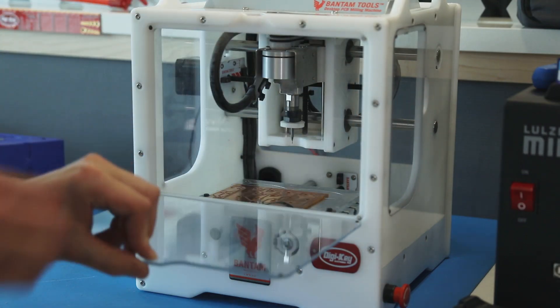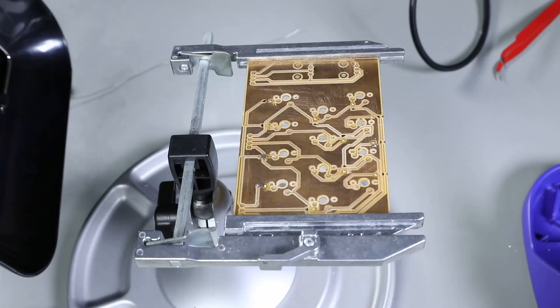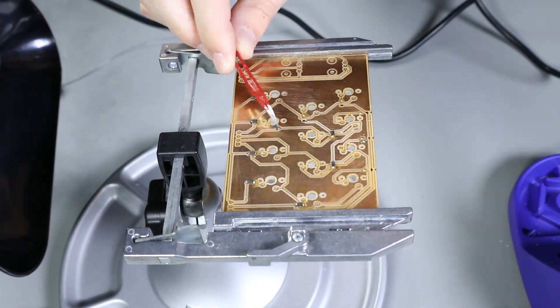Now I'm going to take my Bantam Mill board and I'm going to solder the switches, the diodes, the potentiometers, and the headers onto it.